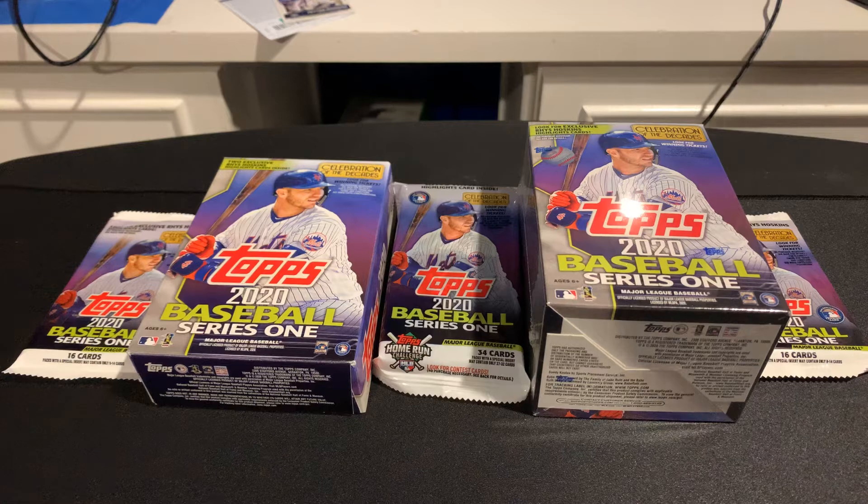What's going on YouTube, PhillyFanCards27 here, back with another video today. We got Topps 2020 Baseball Series 1. This is all from Walmart, so this will be a Walmart exclusive video. And then I have Targets and some other retail Topps Baseball 2020, and then I'll have Hobby eventually.